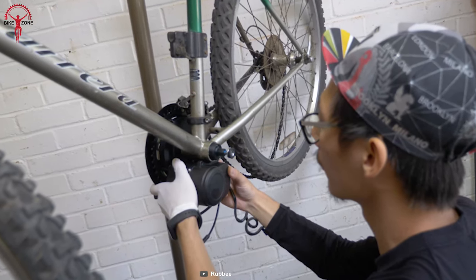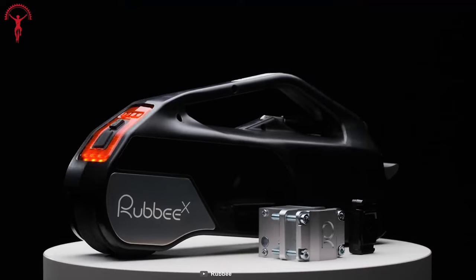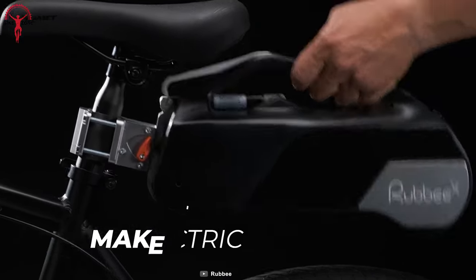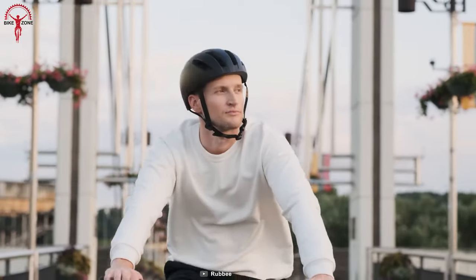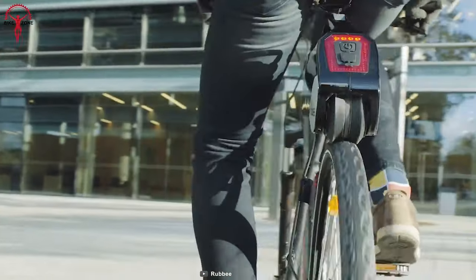No more fussing with traditional kits that require an engineering degree to install. Ruby X's design is so simple and takes no time at all to install, but don't let the simplicity fool you. This e-bike conversion kit packs some serious power with its motor-driven rubber wheel, and you can choose between the 250-watt or 350-watt version, depending on how long you want to ride.